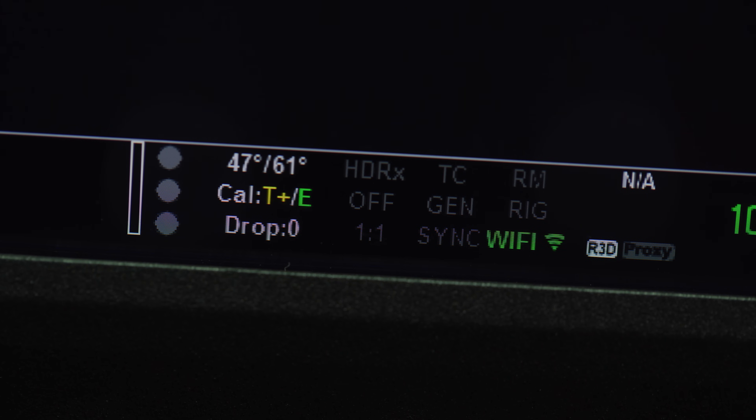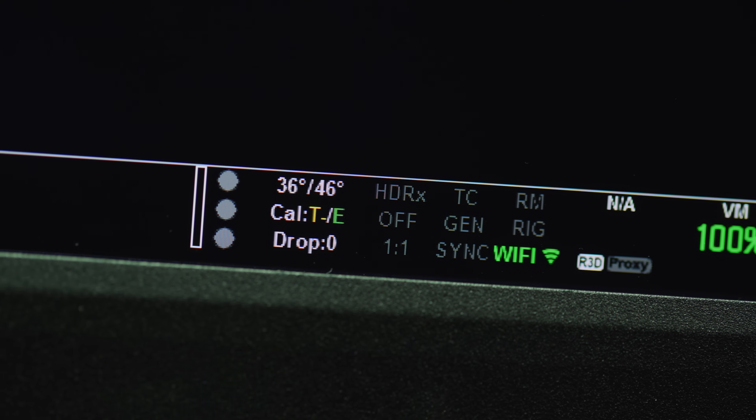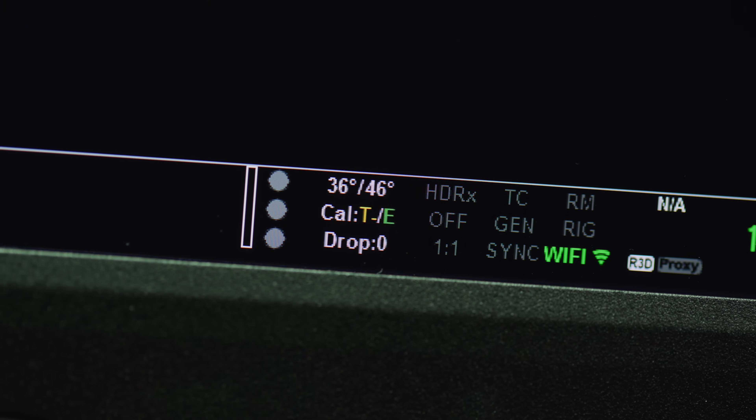Chances are the T indicator is naturally going to turn yellow depending on your fan settings while recording. In most cases this isn't an issue. However, you should be more critical — especially on older bodies — when the indicator is on the colder side. Two common scenarios where this could occur: immediately following a cold boot after the camera spent the night on the camera truck, or if the ambient temperature is so hot that the camera is unable to maintain that target temperature even with the fans at the max setting.